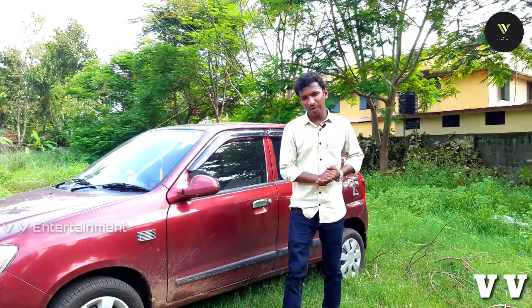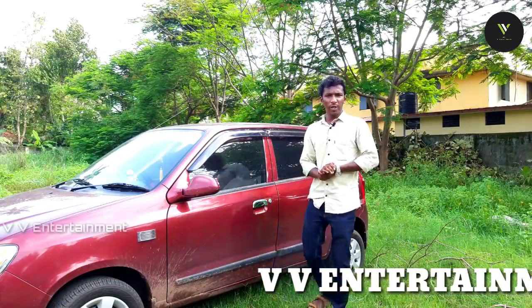Hello guys, hello everyone. Welcome to VVNM. Today's video is about a car.